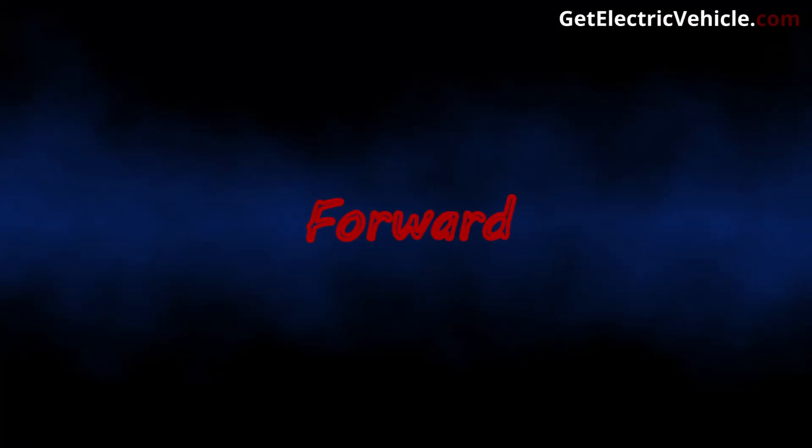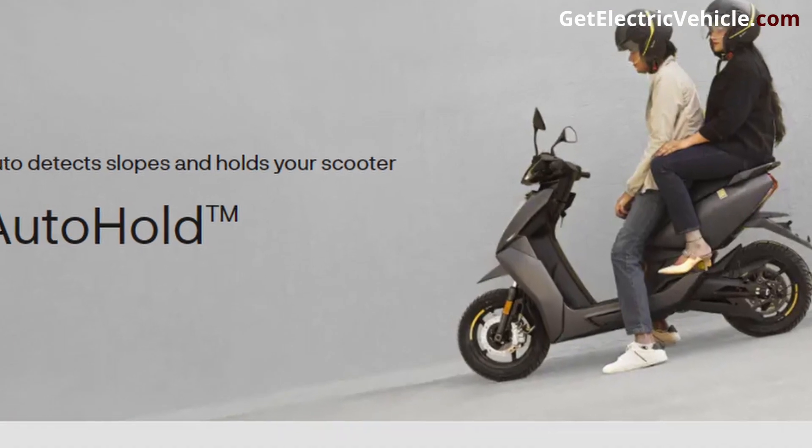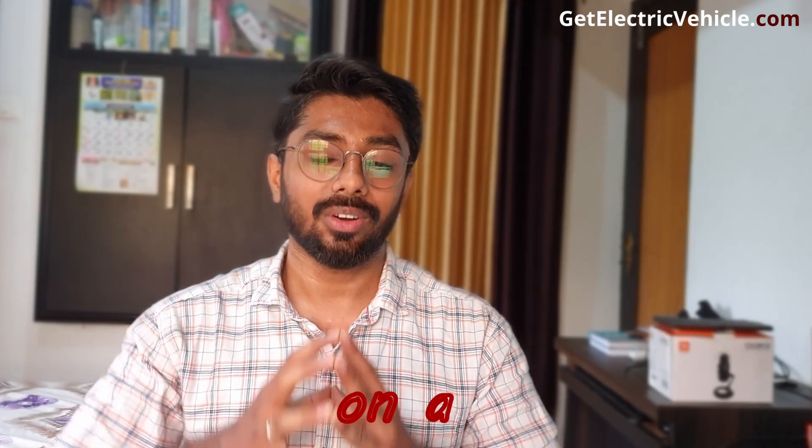Hill hold is a feature in an electric vehicle that helps prevent the vehicle from rolling forward or backward when starting from a stop position on an incline or a hill. This feature is particularly useful in situations when the driver needs to temporarily stop the vehicle on a hill, such as at a traffic light or stop sign.